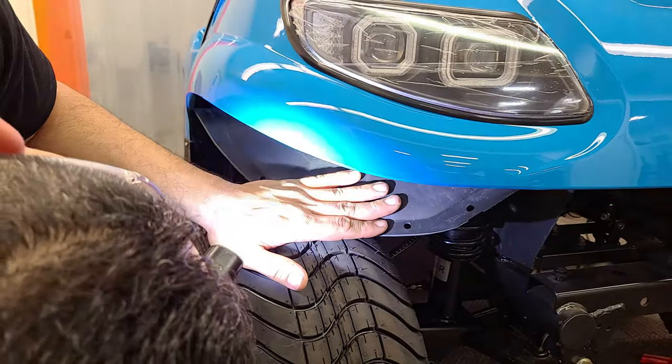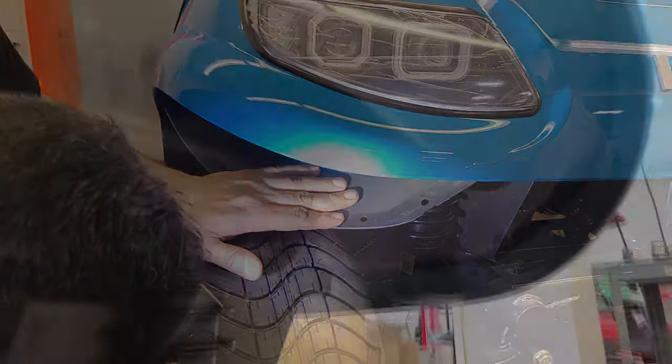Once you're done, simply remove any remnants of plastic rivets, push the fender well back up into place, and install new plastic rivets.